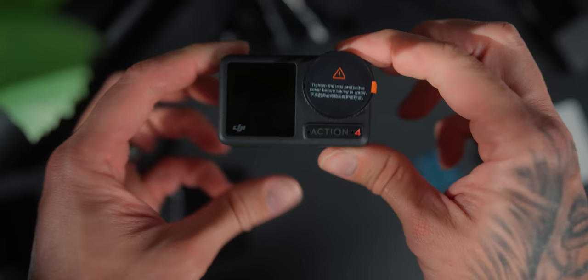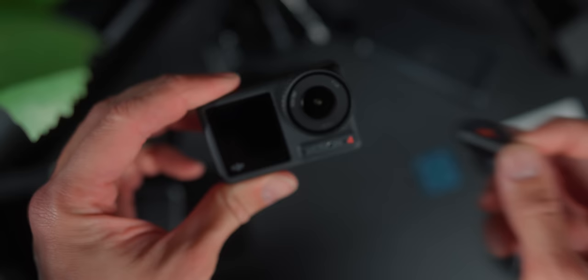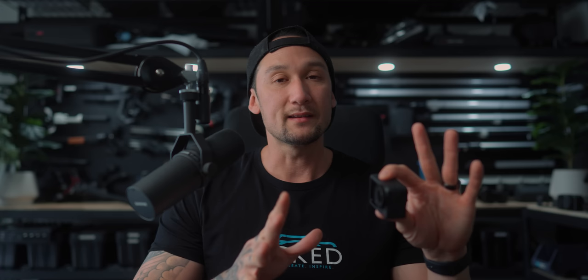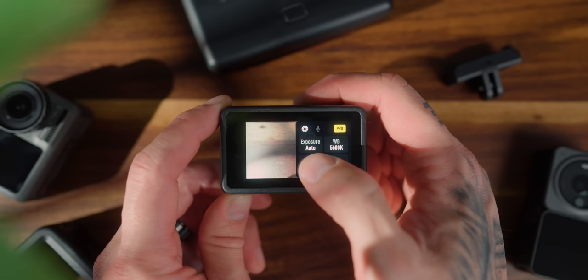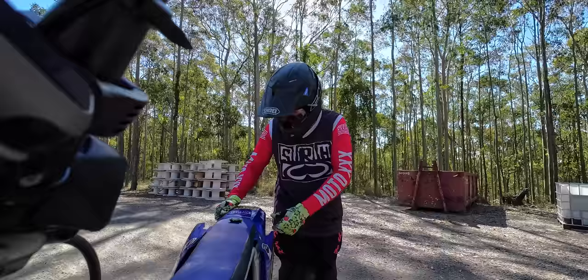Right from the bat, the sensor size has changed. They've gone for a 1/1.3 inch sensor, which is almost — it's so close to a 1 inch sensor — but the last version did have a 1/1.7 inch sensor. So you're going to have a slightly bigger sensor, which potentially could mean better low light performance and maybe better image quality. This one also has 10-bit with D-Log M, so you can actually grade the footage however you want. For the sake of the FMX stuff, I've put this in normal color picture profiles so you can see what it looks like directly out of the camera.